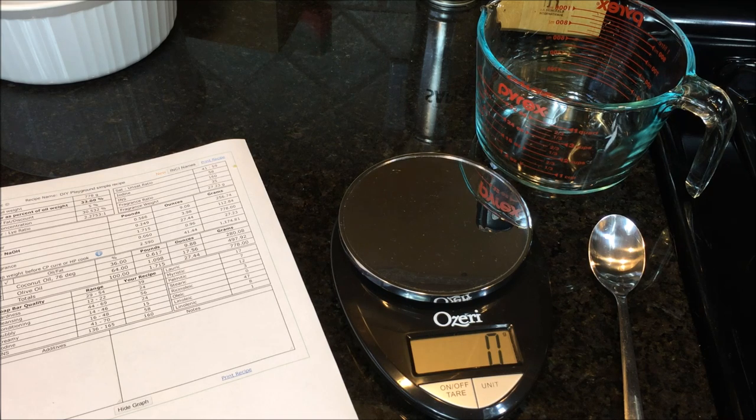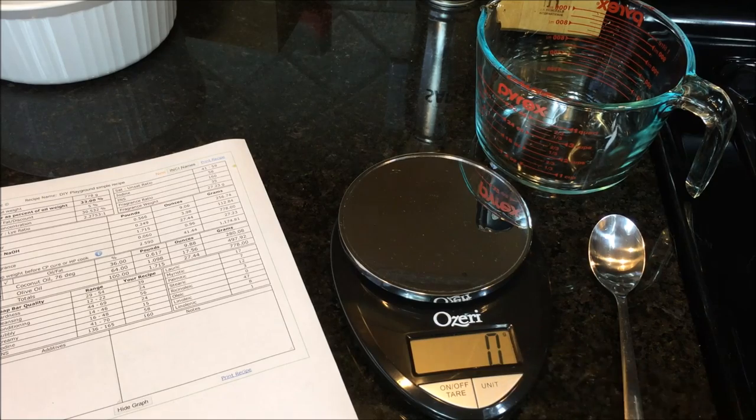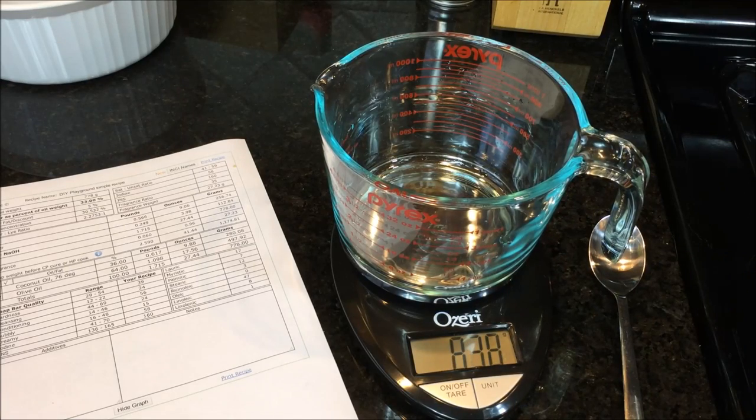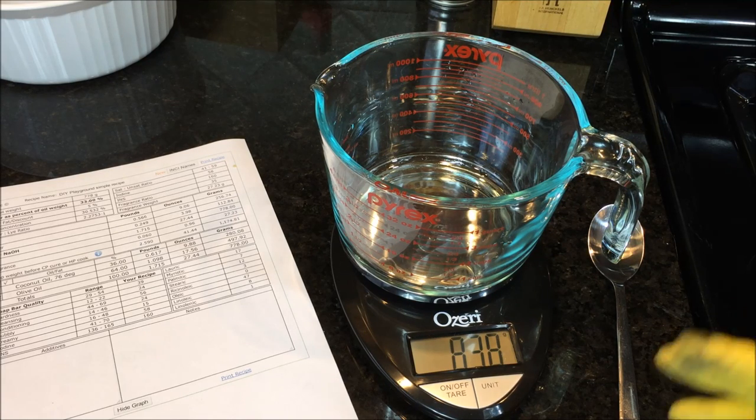We're going to make our lye water now. I've got a scale that measures in grams and I'm going to use a glass container. A very important safety tip: never use aluminum when making lye water, because the lye can react with aluminum and cause a harmful, potentially poisonous gas. Use glass, plastic, or stainless steel.